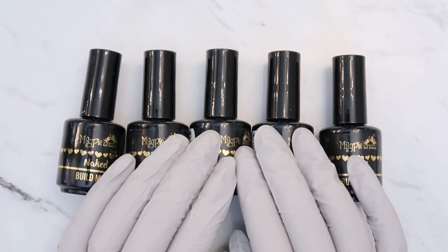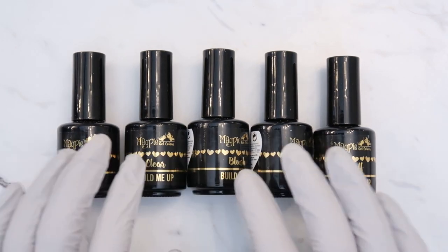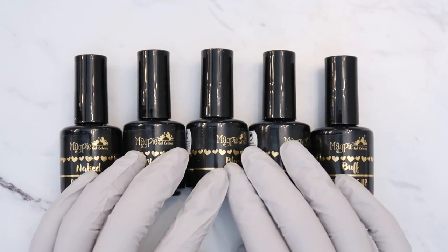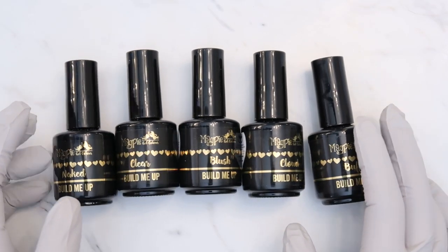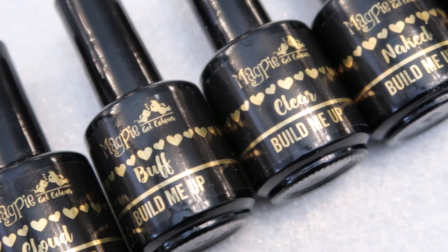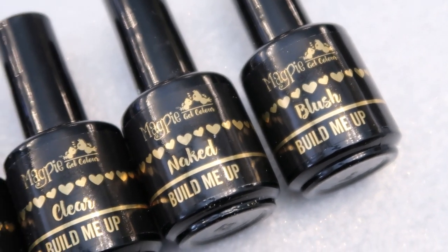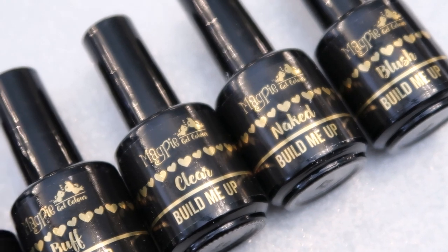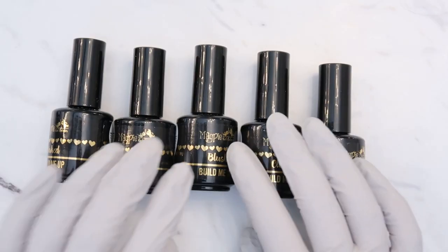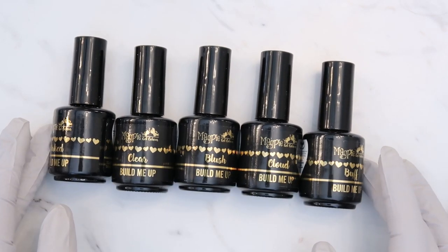Hey everyone, welcome to another video. Today I am going to be showing you guys these new builder gel in a bottle by Magpie — the Build Me Up collection. If you're not familiar, there are some other brands that have come out with builder gels in a bottle style, and Magpie has just released their version called Build Me Up. Today I'm going to look at the colors and try doing a nail with a form.